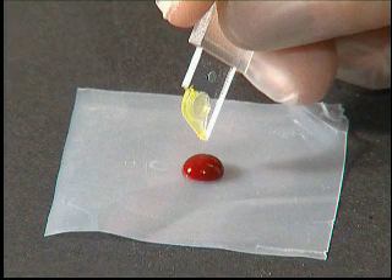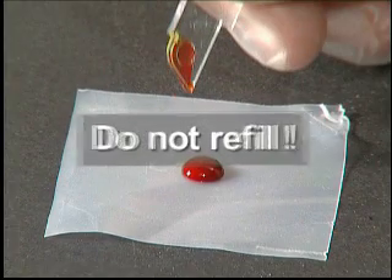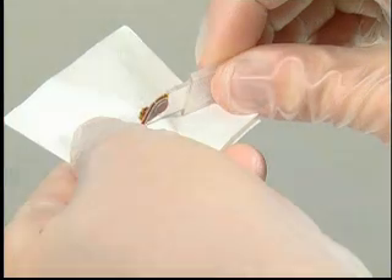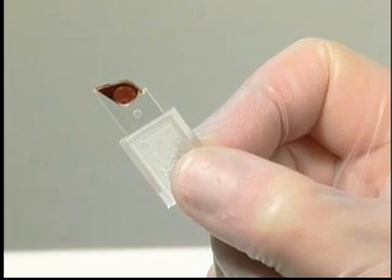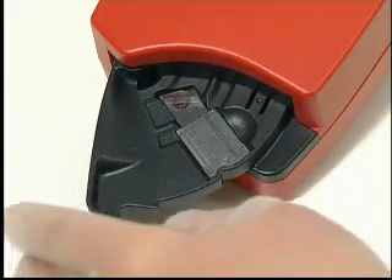Fill the micro-cuvette in one continuous process. Wipe off any excess blood from the outside of the micro-cuvette tip, making sure that no blood is drawn out of the micro-cuvette during this procedure. Look carefully for air bubbles in the filled micro-cuvette. If any are present, discard that micro-cuvette and take a new sample. Small bubbles around the edge can be ignored. Perform the analysis.